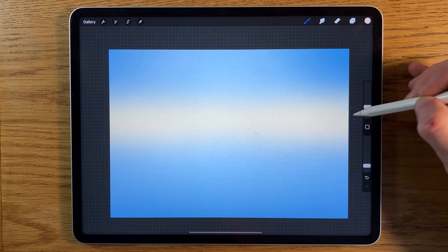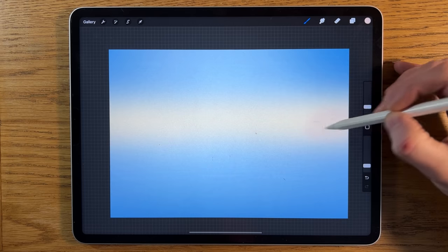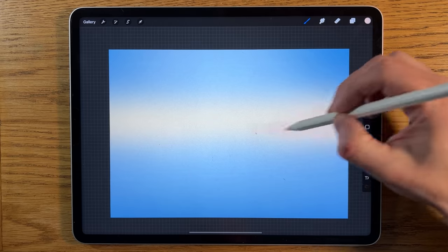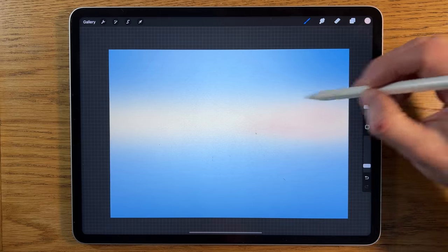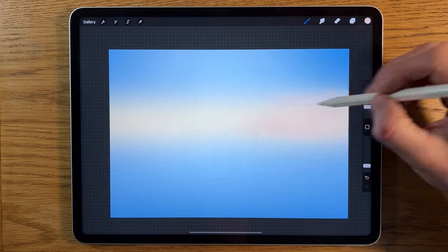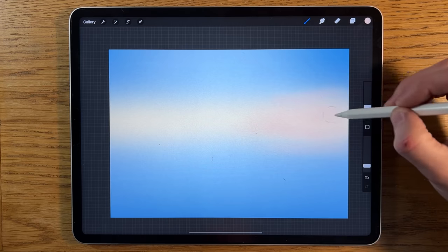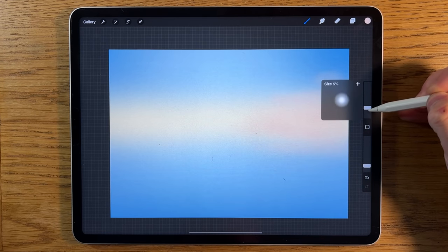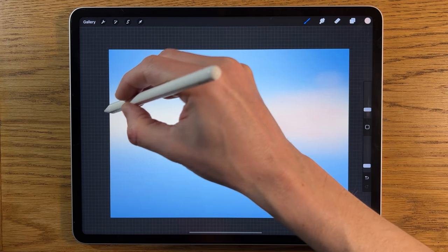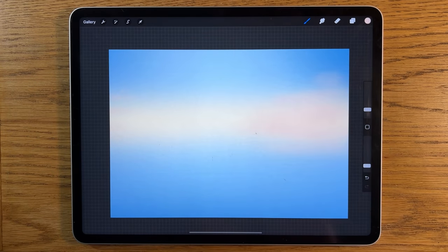Specifically over on this side, I'm just going to start bringing it in gradually and very subtly. I'd rather do this manually rather than using Gaussian Blur because I think some of the texture that might start to build up is actually going to work to our advantage. We only need a subtle amount anyway. Then reduce it down even further to about four percent, staying at 15 percent opacity, and just have one or two things starting to appear on this side — hardly anything.